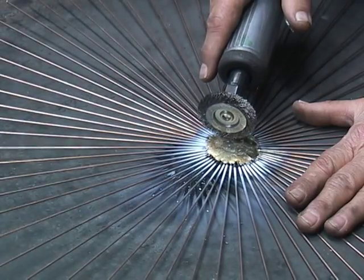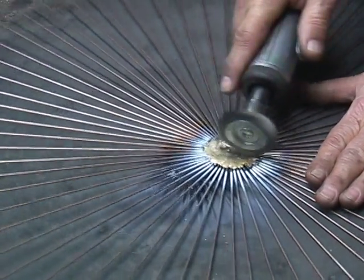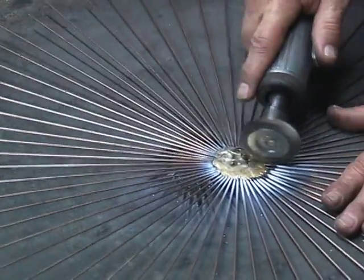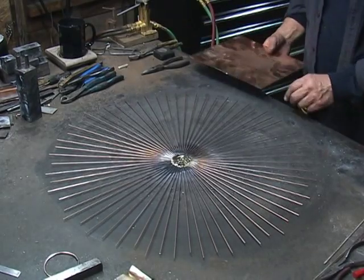You've got a die grinder with an airbrush on it — this will go a little quicker. We've got this all cleaned up and everything's finished on it.